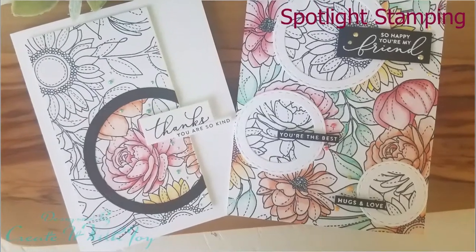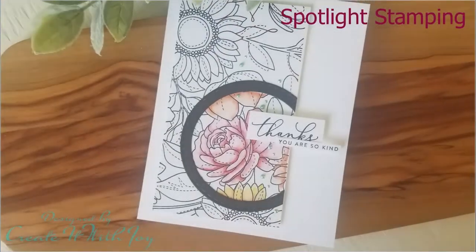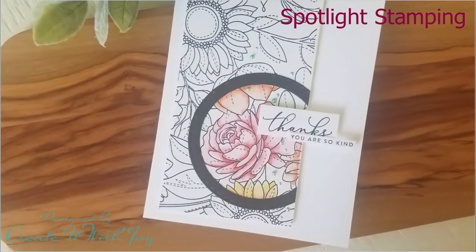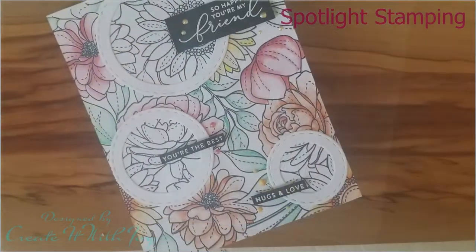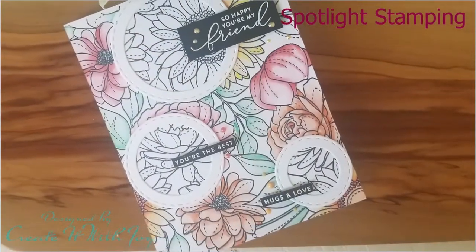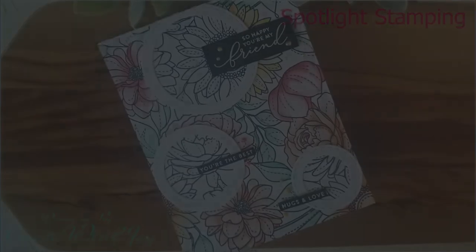Hi everyone, this is Joy with Create It With Joy. Welcome back to my YouTube channel. Today I've made two cards using spotlight stamping. I'm using some Simon Says products for the images in the background to highlight some colored spots and some not colored spots. So let's see how I put this card together.